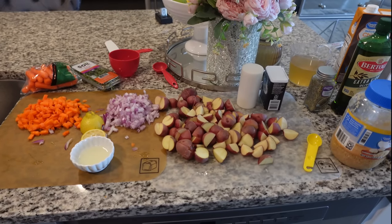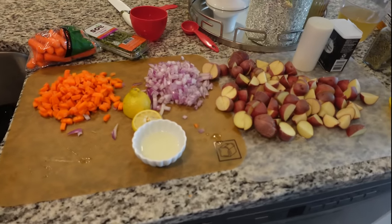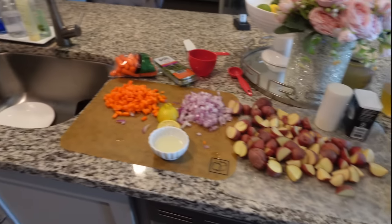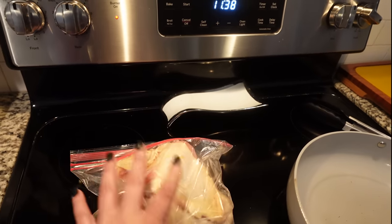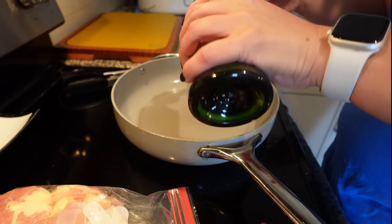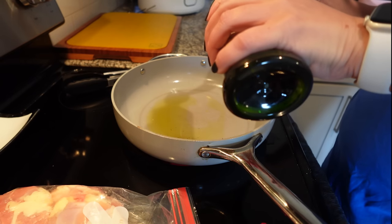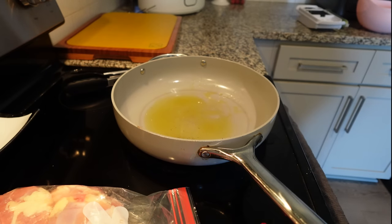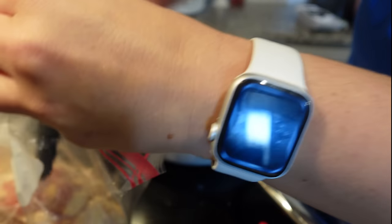Everything is cut up — get yourself a dicer to save time, I will link it down below. We're going to get started over here at the stove with our chicken. Here is our chicken — it is skin-on, bone-in chicken thighs. We're going to add two tablespoons of olive oil into the pan. Skin side down is where this chicken is going in the pot.